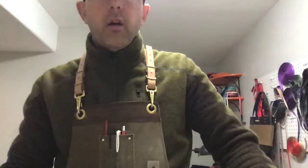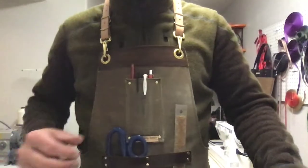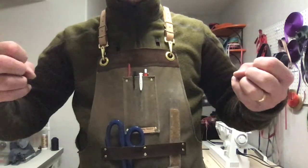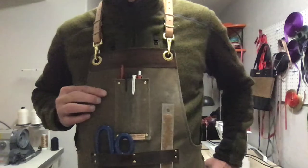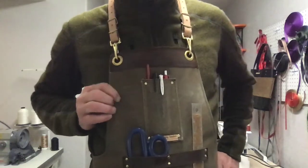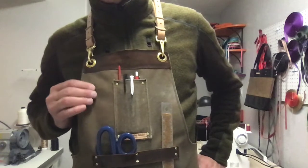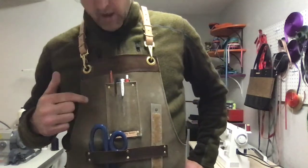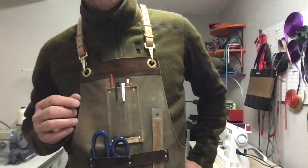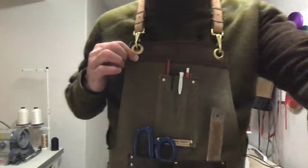The aprons are double layer — picture making a pillow and then turning it right side out. The front side is waxed canvas, and this is the heaviest wax canvas on the market that I can find. It comes in two colors: this is nutmeg, but it also comes in black.